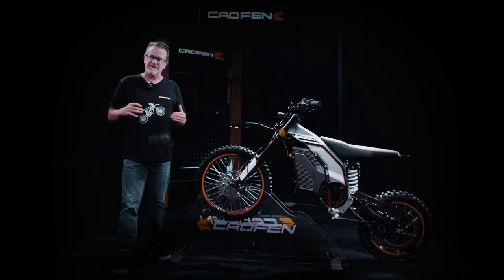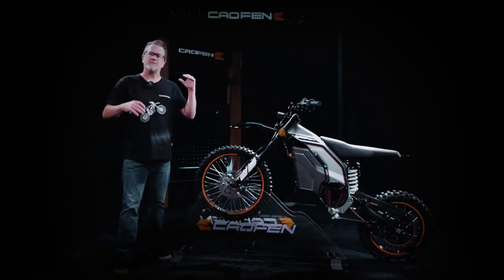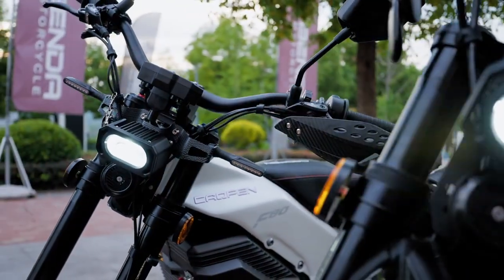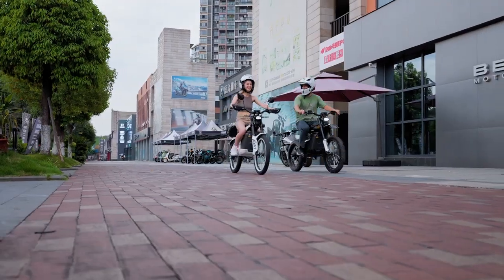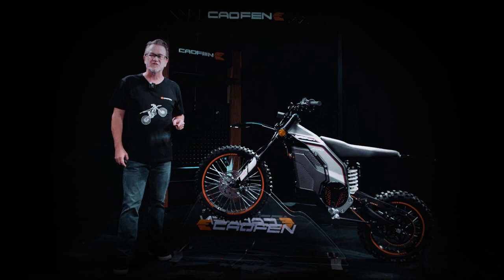The F80 YL model is equipped with powerful LED lights to light up your path. Whether you're riding during the day or night, these lights enhance your visibility and ensure a safer ride.